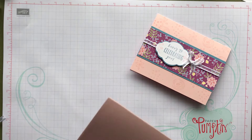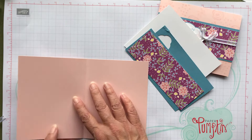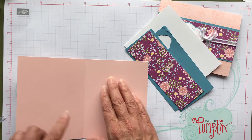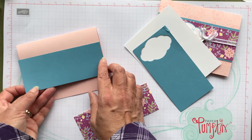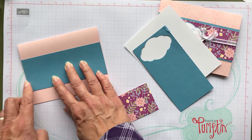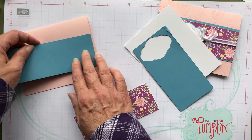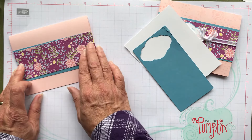I have everything cut. My card base is half of a piece of eight and a half by eleven — I just cut it in half, so I have five and a half this way, and I scored it at four and a quarter. Then I have a layer of Marina Mist: five and a half end to end, and two and an eighth. You could do two and a quarter if you wanted it bigger, but I wanted it kind of small. And then this piece is two inches by five and a half.